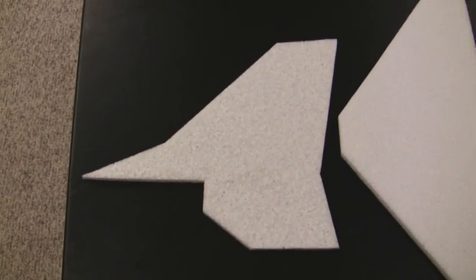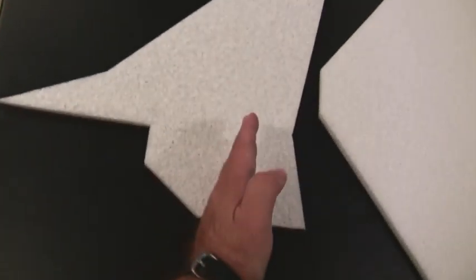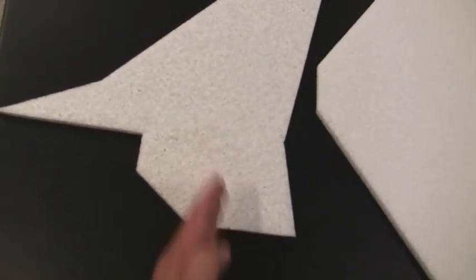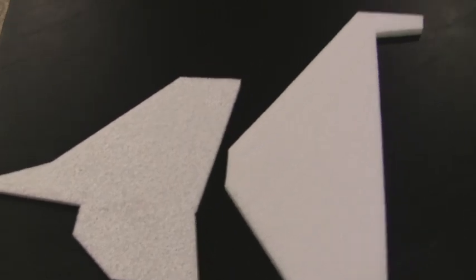I've got the vertical stabilizer cut out. That's basically the basic shape of it. I'm probably going to cut it somewhere around here to turn it into a rudder on the back, and I'll probably make the rudder out of actual balsa wood to make it a little stiffer and stronger.